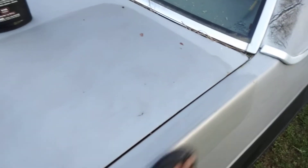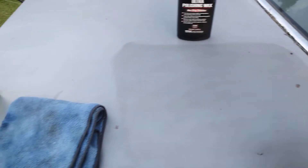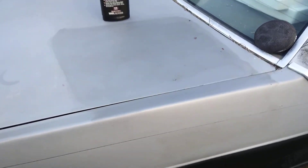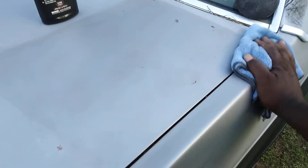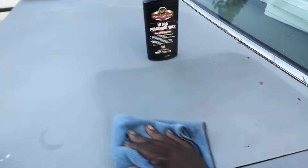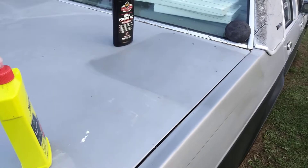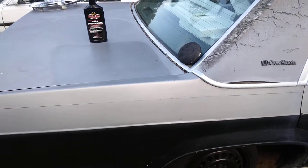Once you work it in there pretty good, you can go ahead and take it off — just that quick and simple. As you can see, the paint is gonna be darker right where you worked this product. Look at here — y'all see the difference? You can see the gloss starting to come back to the paint. Look at here, see that silver starting to glow.